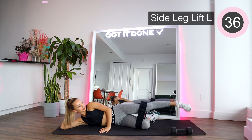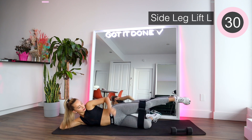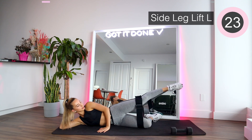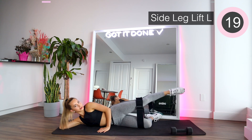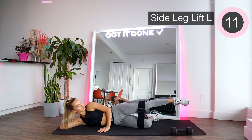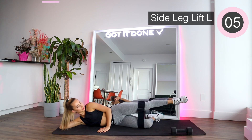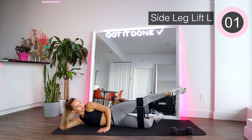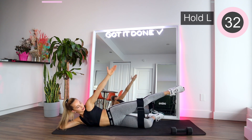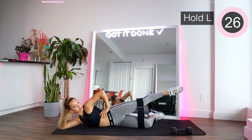Extend the leg and we're gonna do little pulses towards the ceiling, really engaging the glutes. Squeeze the glute as much as you can and send it a little bit back. Hold it there — we're gonna hold it as high as you can, pushing towards the ceiling and back. I really want to engage the glute, so push a little bit backwards and hold it there. Squeeze as much as you can.